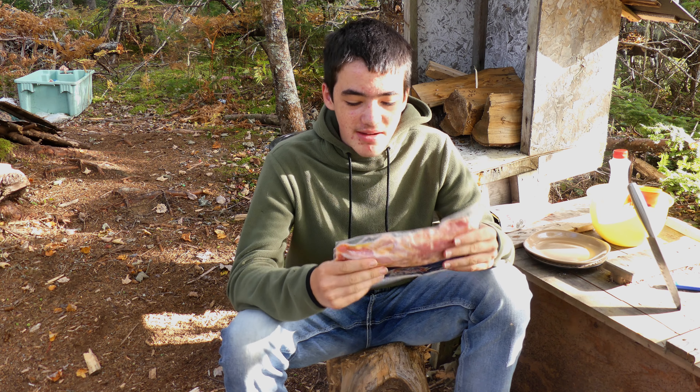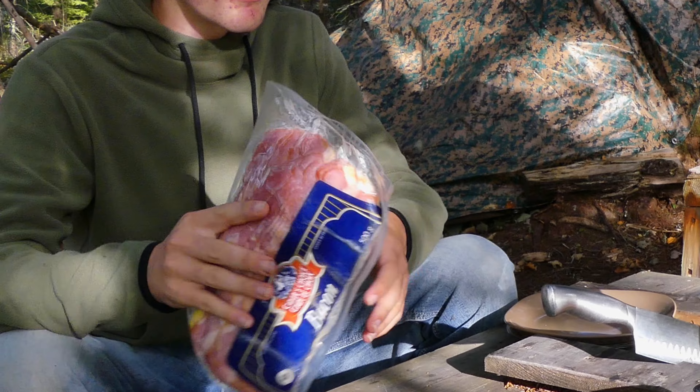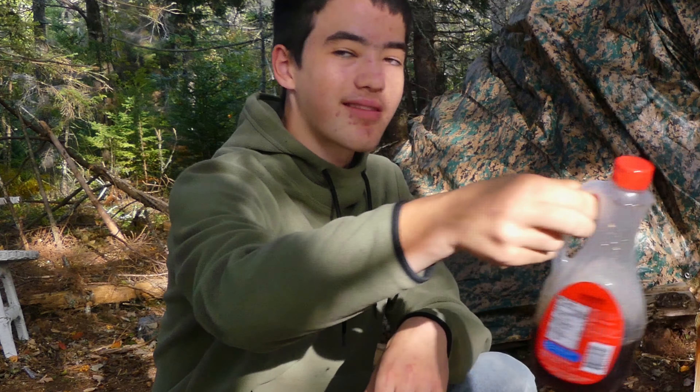This is the part that I'm really enjoying. To make this we've got our bacon here, a little bit of chili powder, some brown sugar, and some maple syrup.